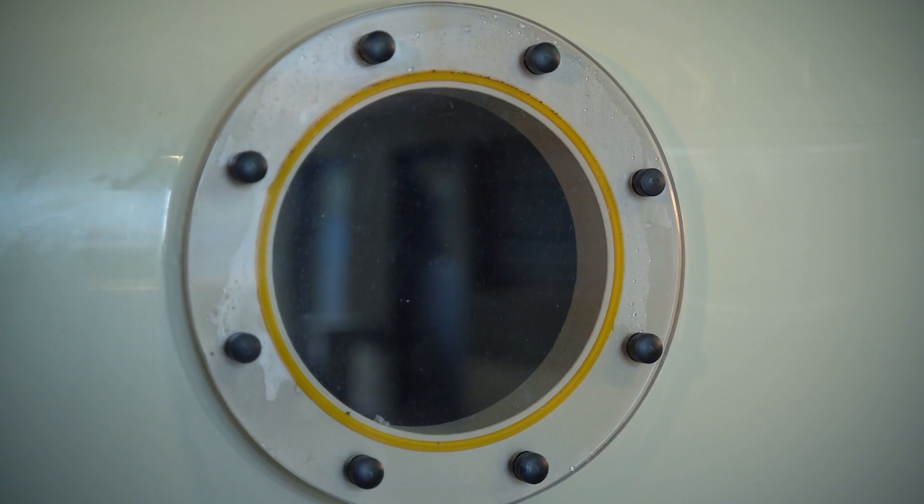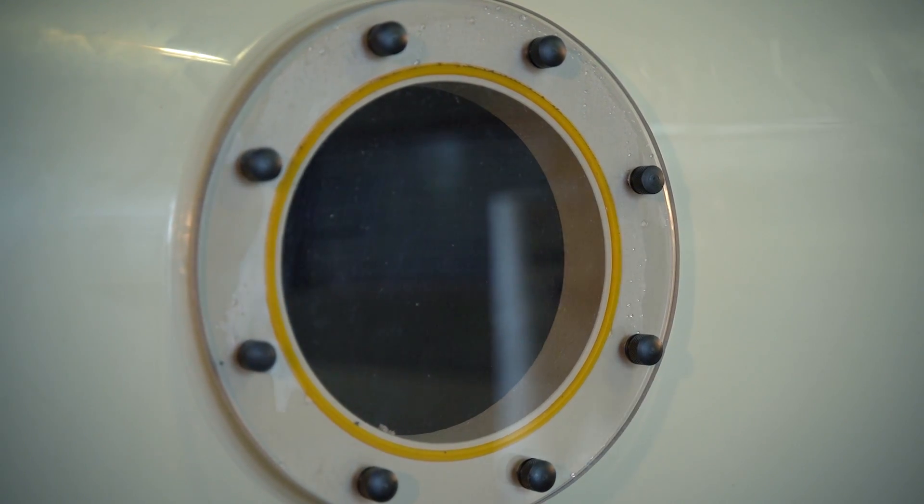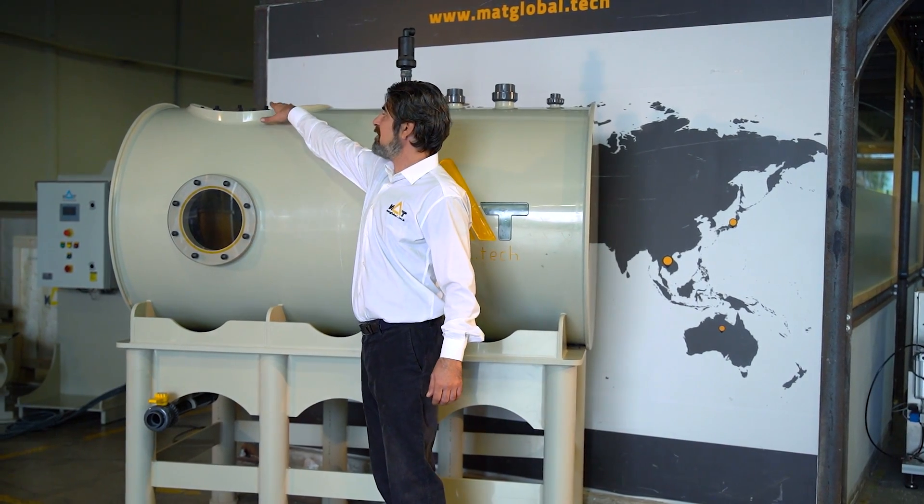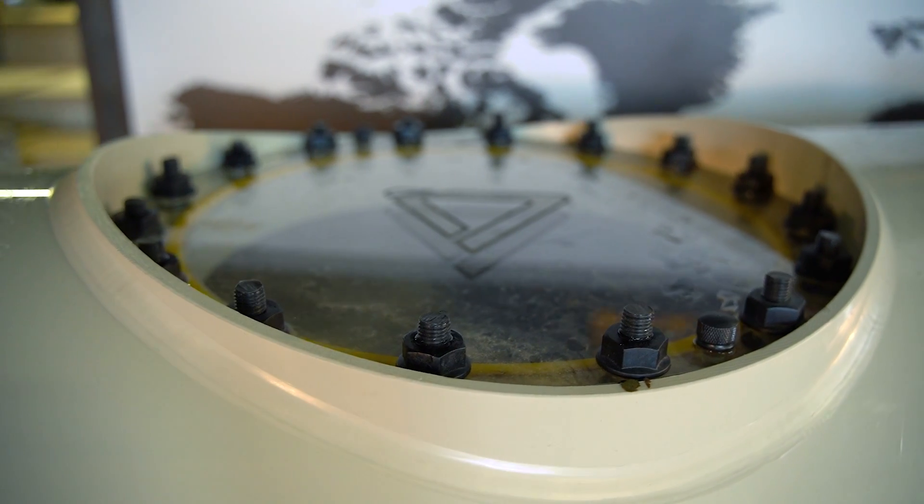On the unit, we have one observation window to see the level inside and the process inside. Also on top of the unit, we have a large manhole for manipulations.